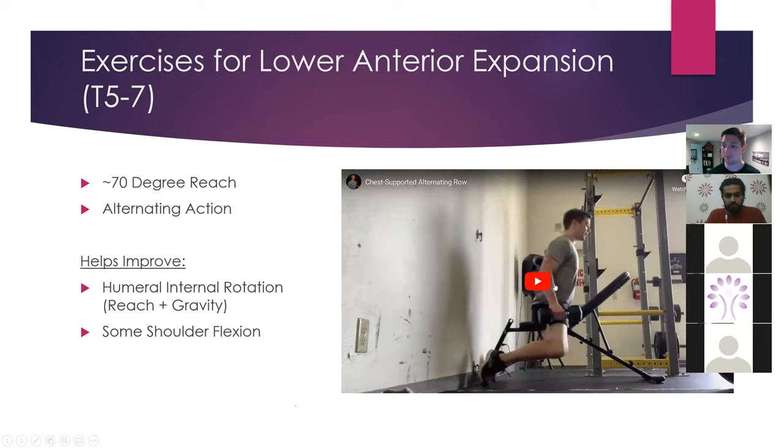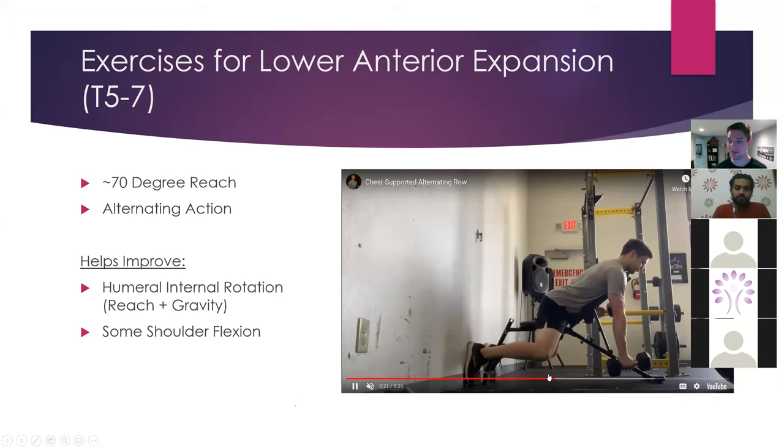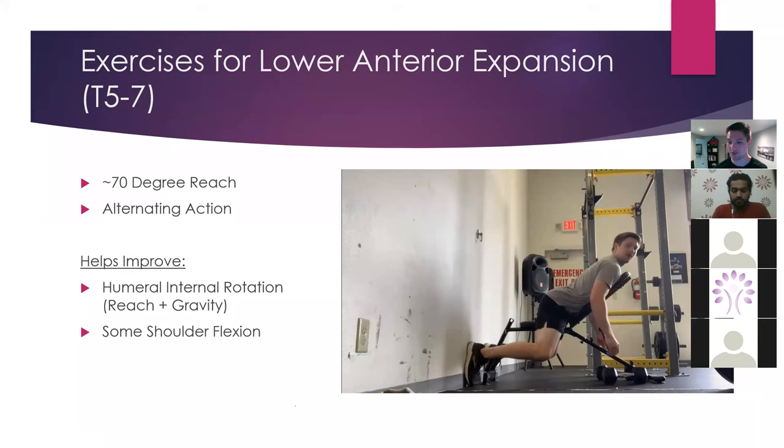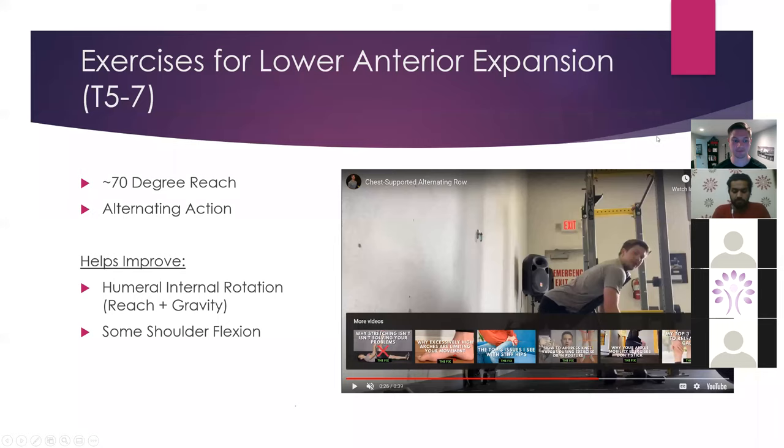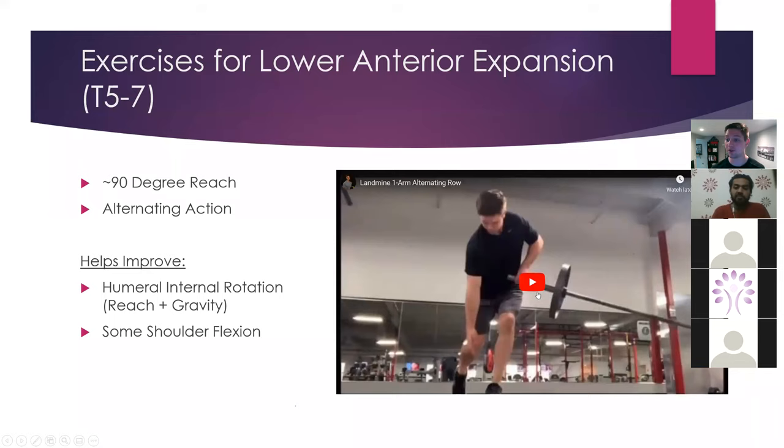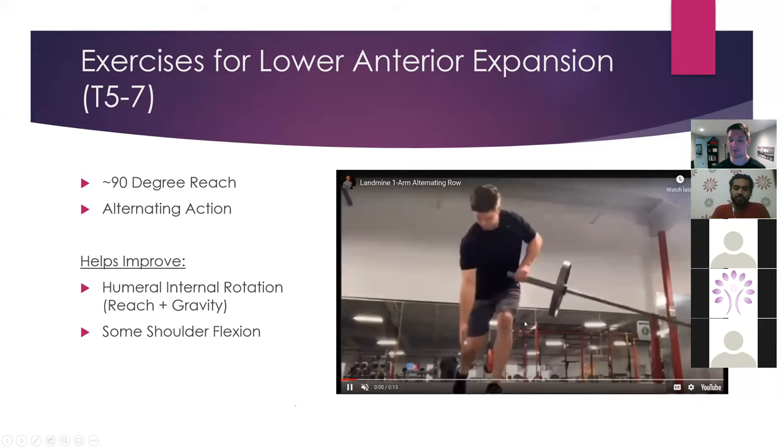A chest-supported row is also another really good alternative because of gravity, and also because you don't have to really think about keeping your stack — you're going to do it anyway. Just make sure they're not excessively arching their back. This single-leg stance row is a really fun one — I love it. You're feeling some adductor, some glute, and just rowing away. You can load this up, and it's great for getting some anterior expansion with an alternating action.